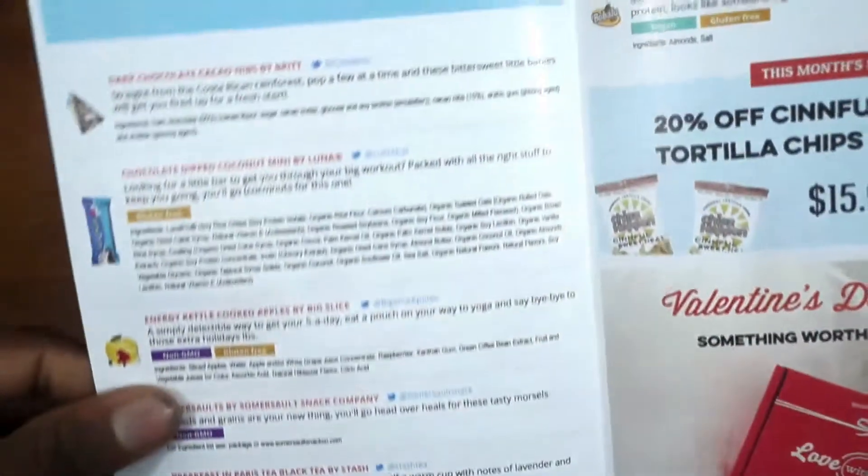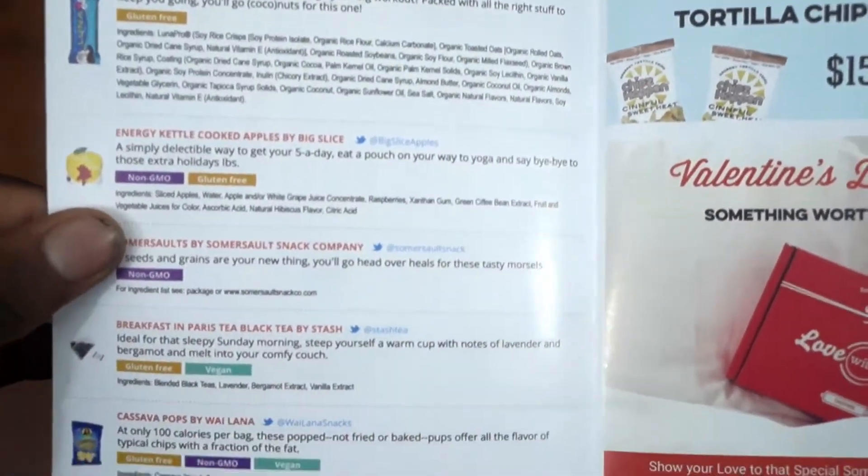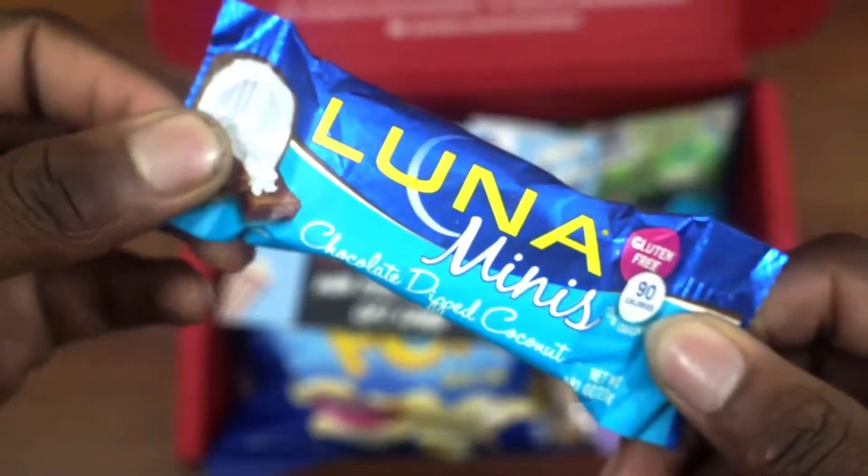Now in this box right away you have this little pamphlet — Live, Laugh, Restore — and it basically tells you about all the different snacks: which ones are gluten free, which ones are non-GMO, as well as vegan.